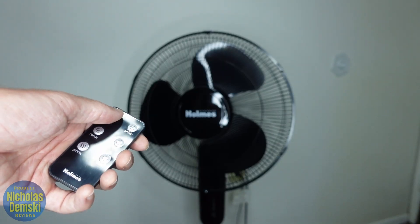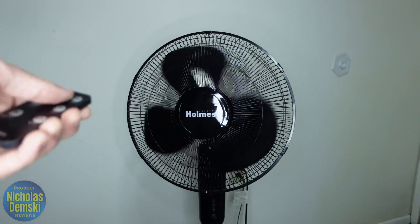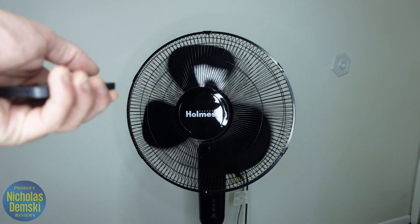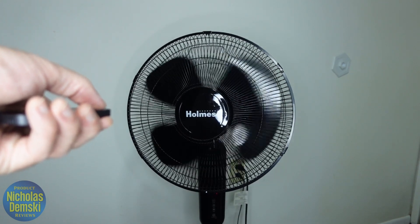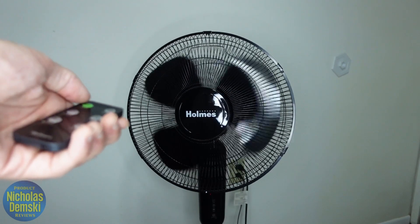First I'm going to use the power button to turn it on. This is currently in its lowest setting right here — you can hear how quiet it is. We can turn that up to medium, or high. But let's keep it on low just to minimize the sound while we're using it.